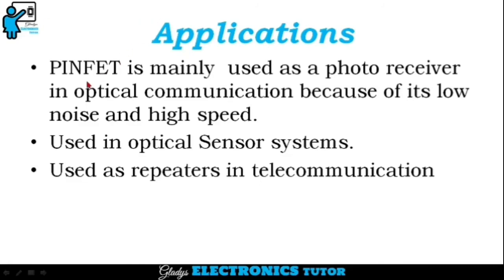The applications of PINFET are: it is mainly used as a photo receiver in optical communication because of its low noise and high speed. It is used in optical sensor systems and used as repeaters in telecommunication.